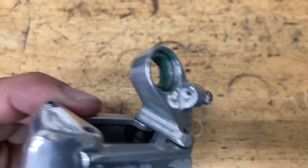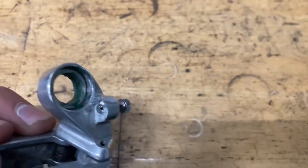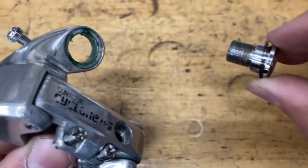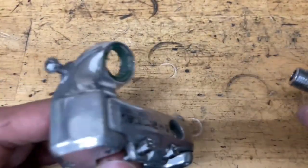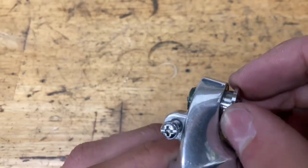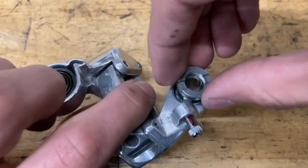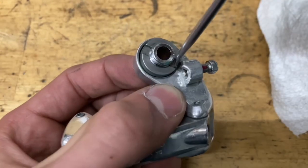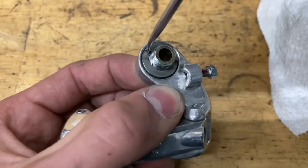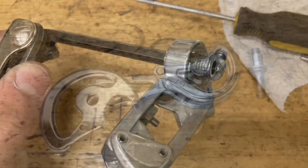First thing we're going to do is the p-knuckle. Put a little bit of grease in there on all sides. Then grab your bolt — you want to put three washers on the end, make sure you've got your three washers on, or maybe two if the previous owner wasn't careful. Put it on, then put on your other nut. After you tighten it, grab the bolt and make sure it doesn't wobble around.